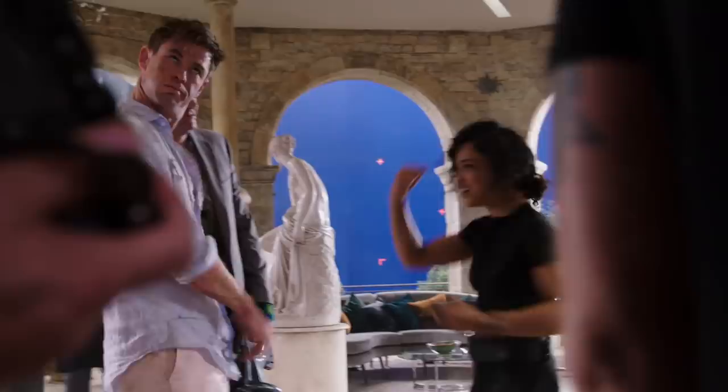Men in Black International is out on digital today and on Blu-ray September 3rd with never-before-seen gag reel, deleted scenes and more. Chris Hemsworth and Tessa Thompson are the perfect duo — I loved it and I know you will too. Make sure you watch the whole video because we're gonna be giving away a Neuralizer to one lucky fan.